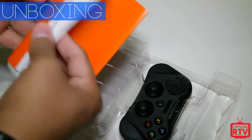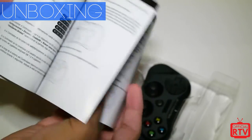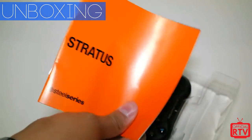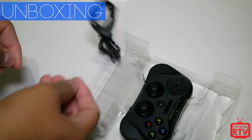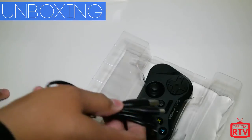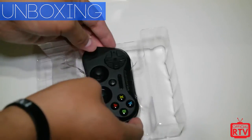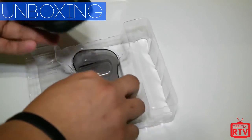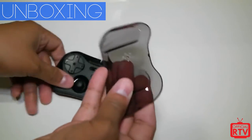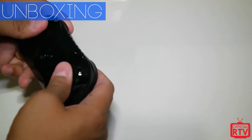You get a quick start guide covering different battery levels and indicators, but we'll get into all of that in the full review. It comes with a SteelSeries micro USB cable to charge the controller itself, and it comes with a lithium-ion battery inside, so you don't have to replace any batteries — a rechargeable one is already built in.